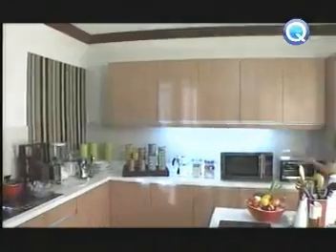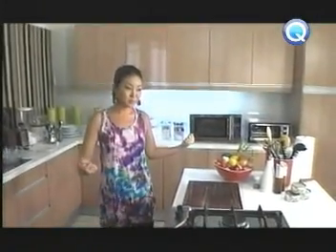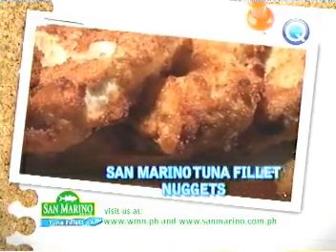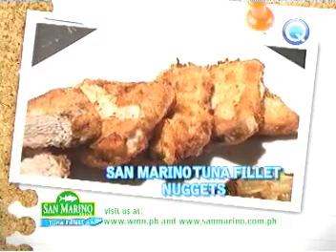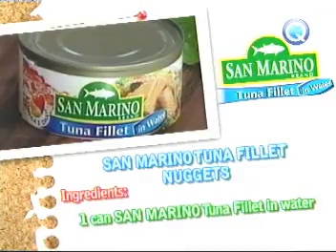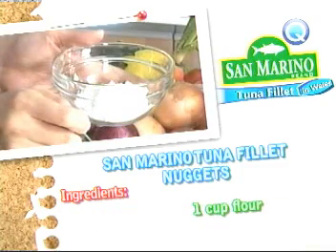Para kaya ang masarap na mabilis. Alam ko na. Gawa na ako ng San Marino Tuna Filet Nuggets — golden crisp, absolutely flavorful. San Marino Tuna Filet Nuggets. Super dali lang gawin nito. One can San Marino Tuna Filet in water. One cup flour.